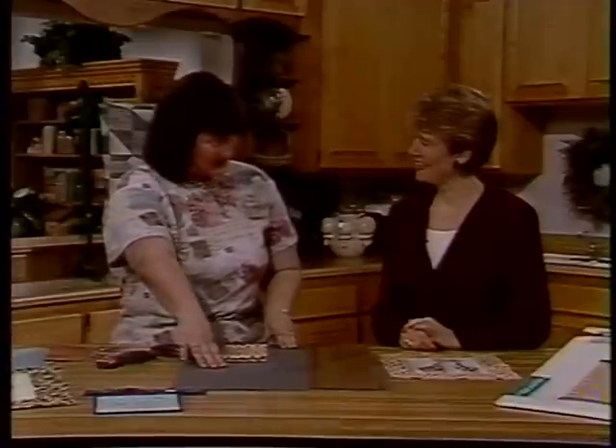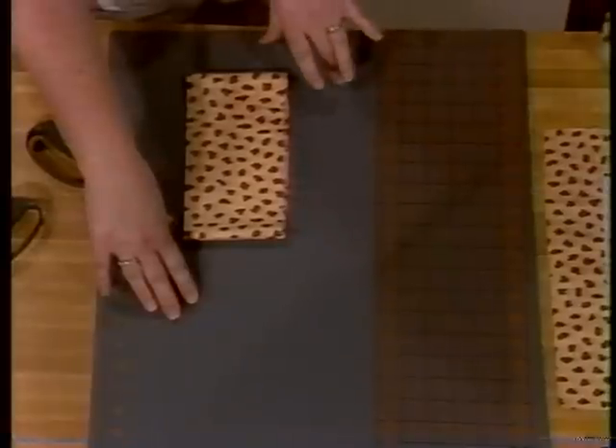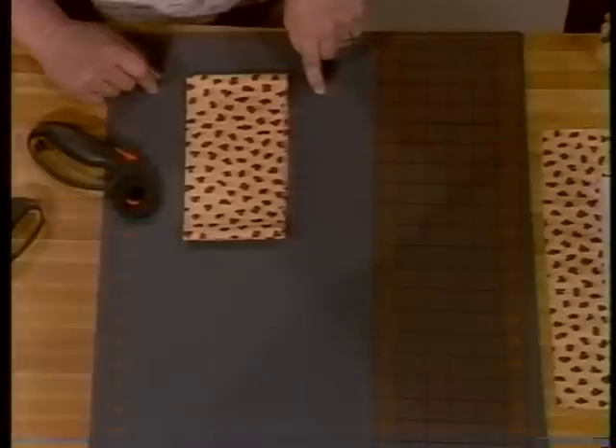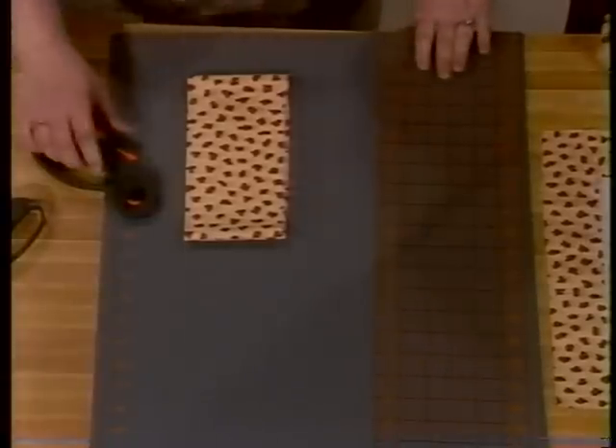And then the mat. I'm just so excited about this mat because I'm a quilter and the mat that I have been using is not a self-healing mat. I'll show you how this works.